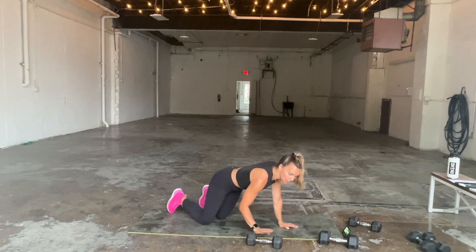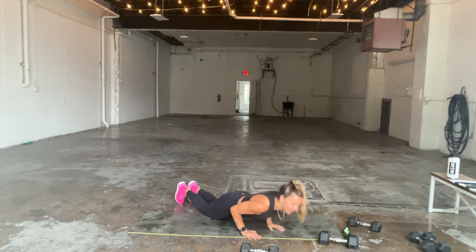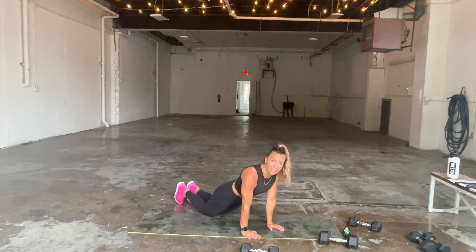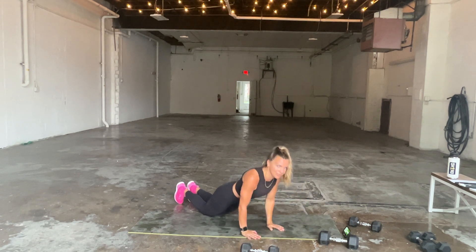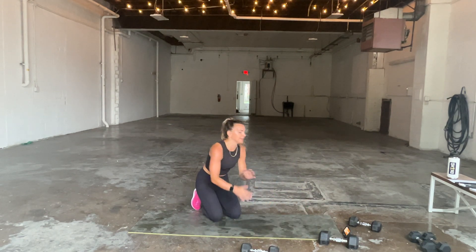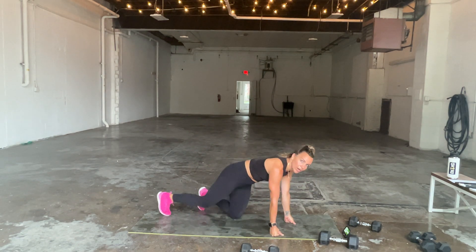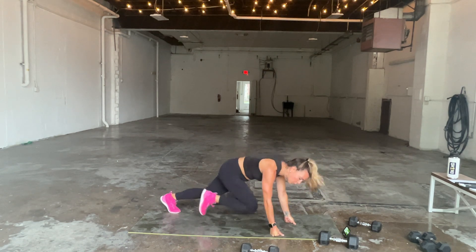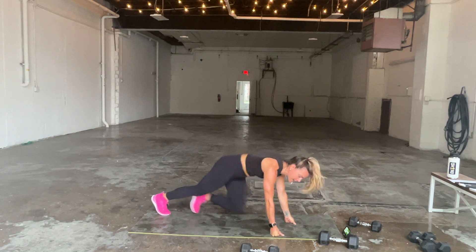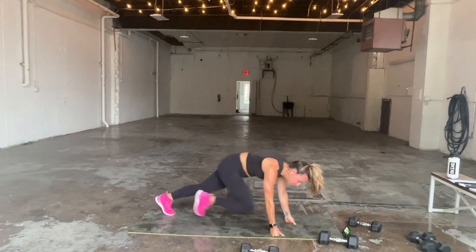Tricep push-ups: elbows in close to the body, grazing the side as you go down and up. We're burning out the triceps. Down, up. If you're here for push-ups, you'll transition easily into those mountain climbers. If you're on your back with skull crushers, flip around when you can. Here we go — only a six-second break. Mountain climbers for 20 seconds, three, two, and one. Quick, quick, quick — get that heart rate up. We're already at 10 seconds. You've got eight, seven — back to skull crushers or push-ups in five, four, three, two, and one.